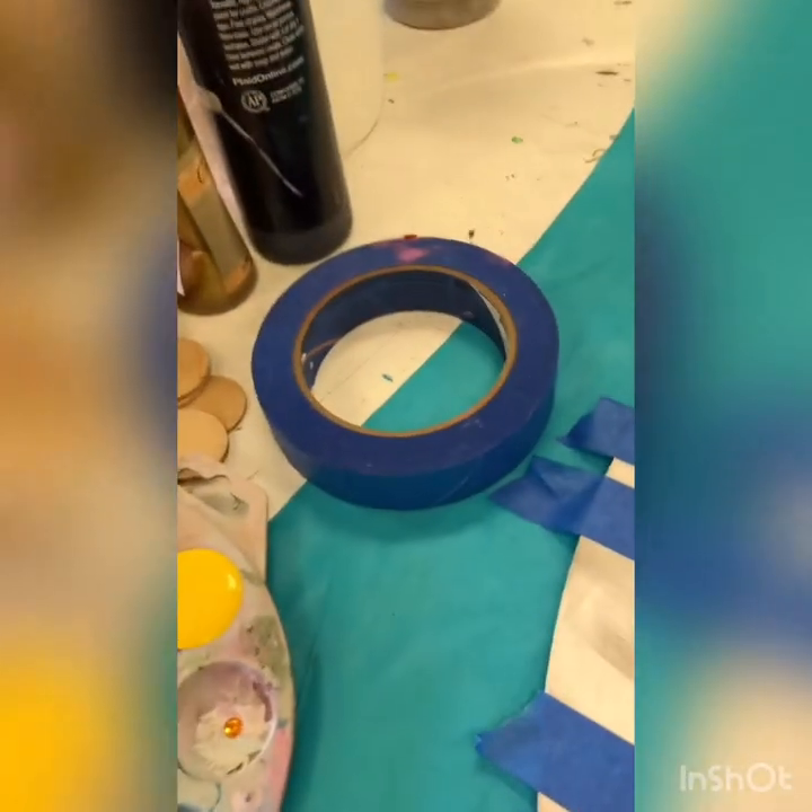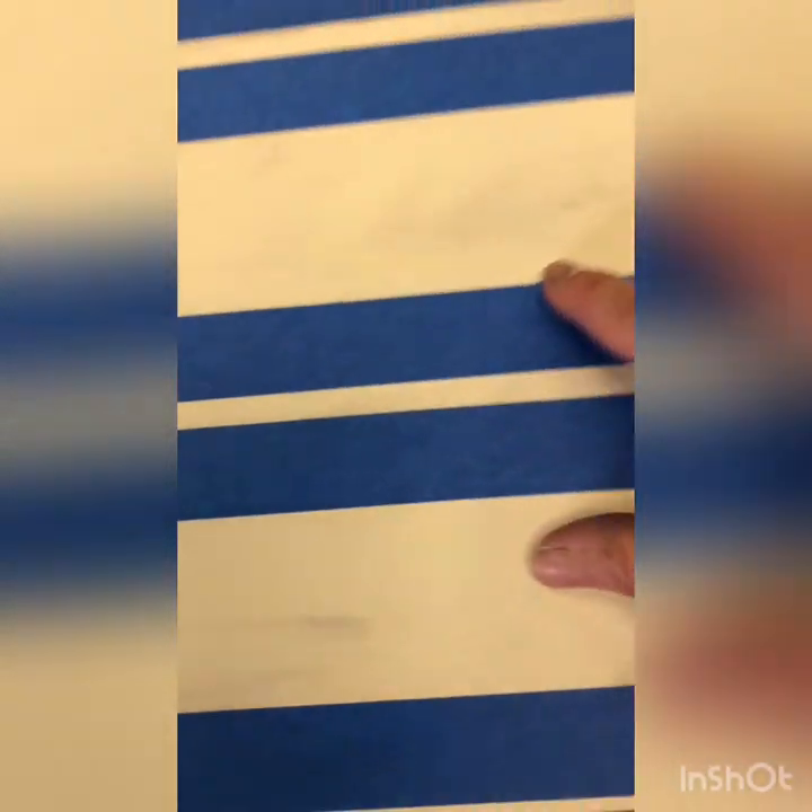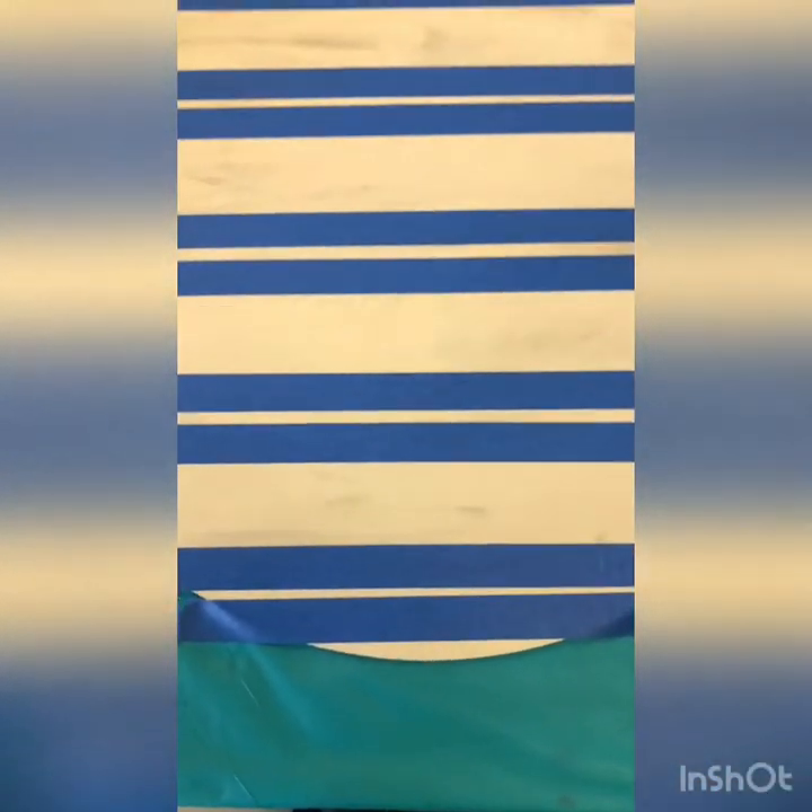I have some blue painter's tape and I've gone ahead and put all my tape down — it's time consuming. The tape itself: I have two pieces with a blank in the middle. The reason I did this is because of the width of my piece and the width of my tape — I want my stripes to be a little bit fatter.